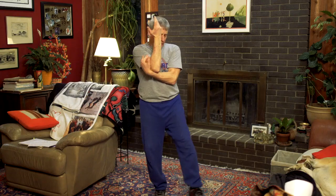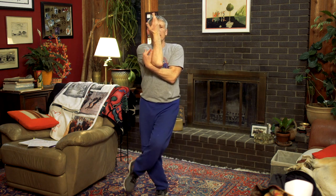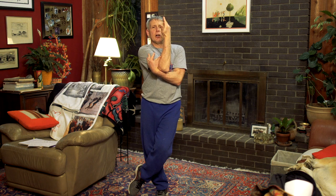Bird Pose. I'm going to hug my one arm with this arm, and my other leg — same side — hugs my other leg. And I'm just holding it like this. It's a balance and a hug.